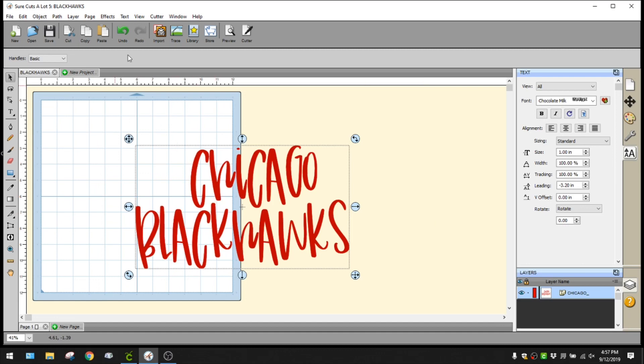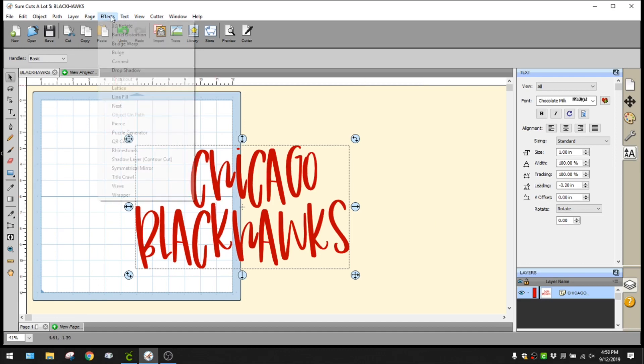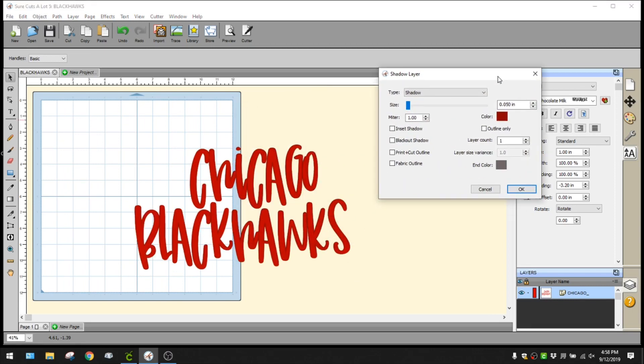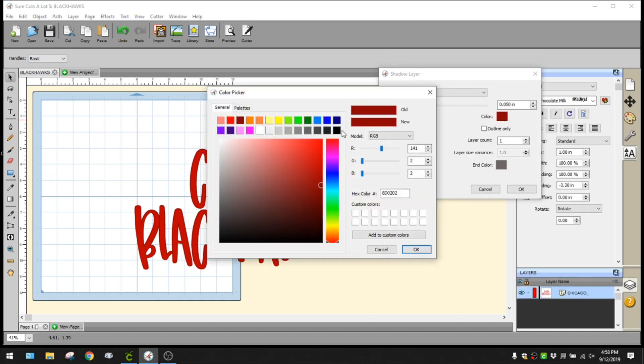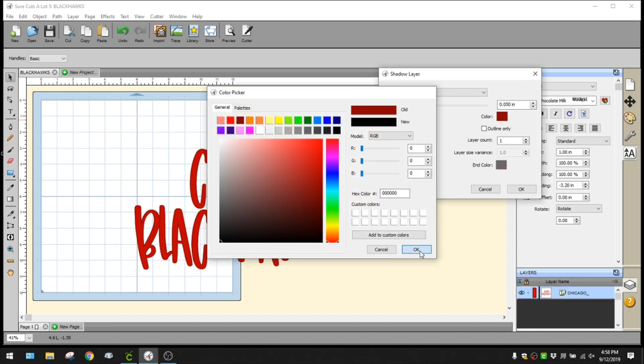Once you have your font and line spacing right, go up to the top and click on Effects. There are a ton of different effects to choose from, but we're going to go down to Shadow Layer and click that. It's going to bring up a pop-up - the shadow is already there but it's the same color so you can't see it. For now we're just going to change it to black so you can see it behind the red.